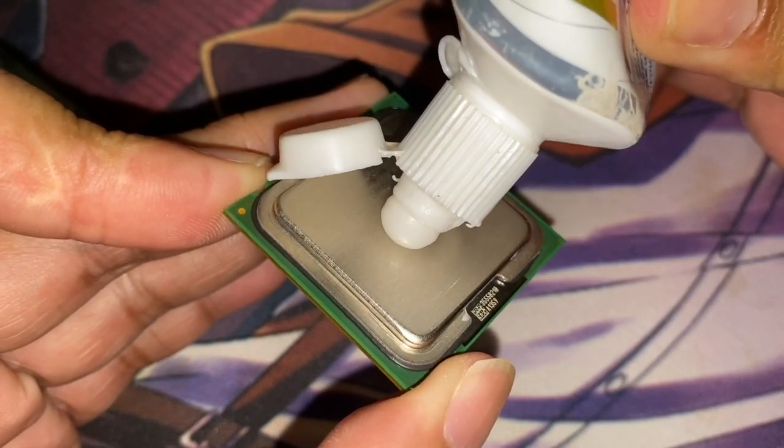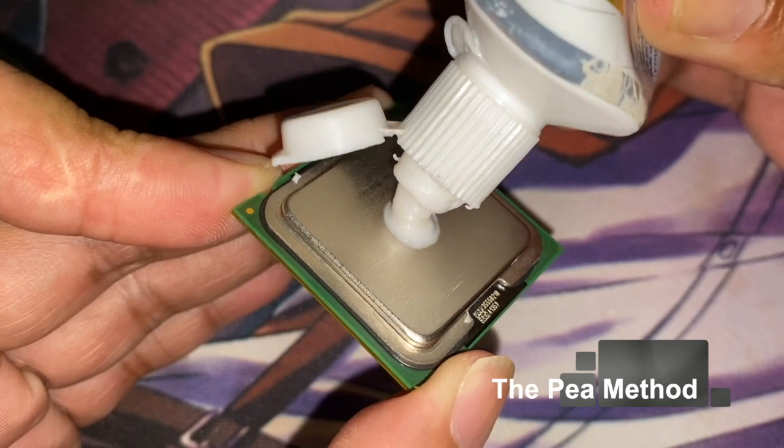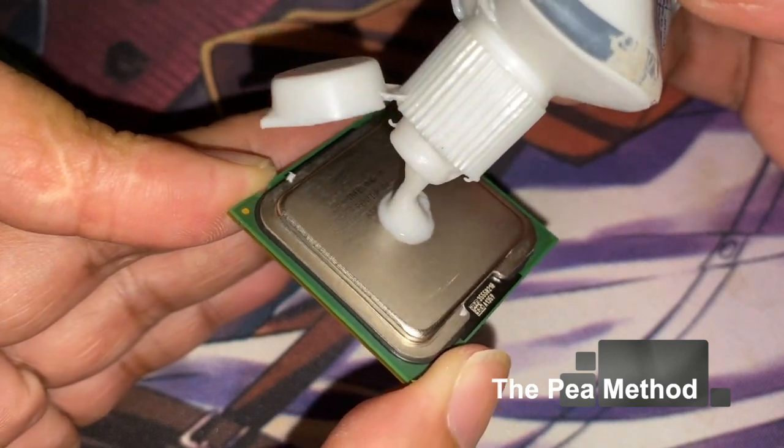I'm going to use this Intel CPU as the subject. See you next time — bye for now!